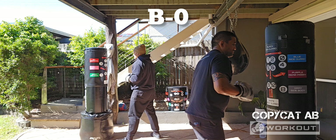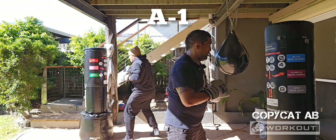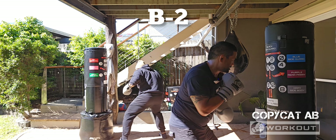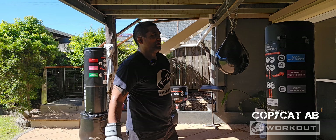B, 0 — repeat: B, 0. A, 1 — repeat: A, 1. B, 2 — repeat. Your turn. You can do it. Got it? Good luck guys. Ready? One head movement, one punch. Go!